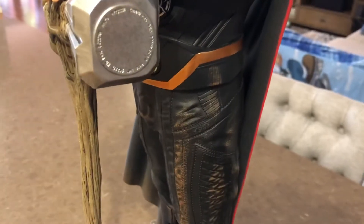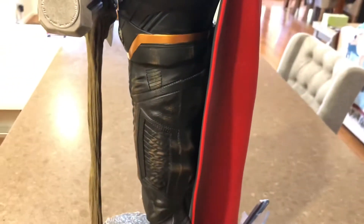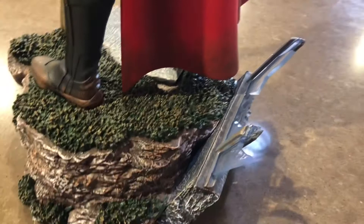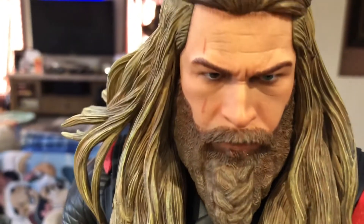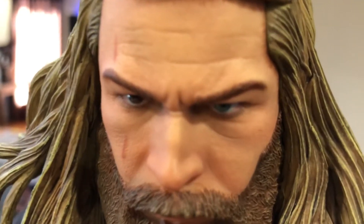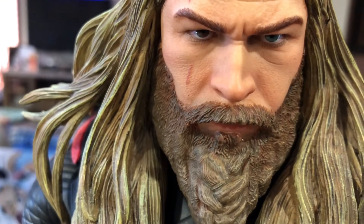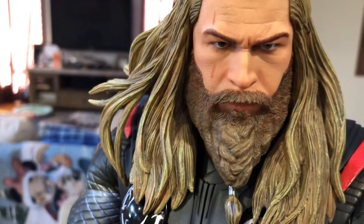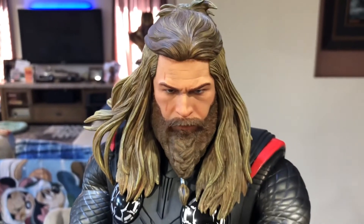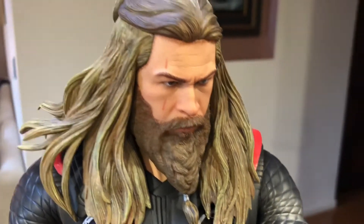I'll show you around the back — there's the details on the hammer. He's caped red from the back. Let's have a look at his portrait now. Some good details on the portrait, even to the different color eyes. It's got the scarring on the forehead and some good detail on the beard. That's a pretty good likeness — not 10 out of 10, I'd give it an 8 out of 10 for likeness. Not bad for quarter-scale polystone.